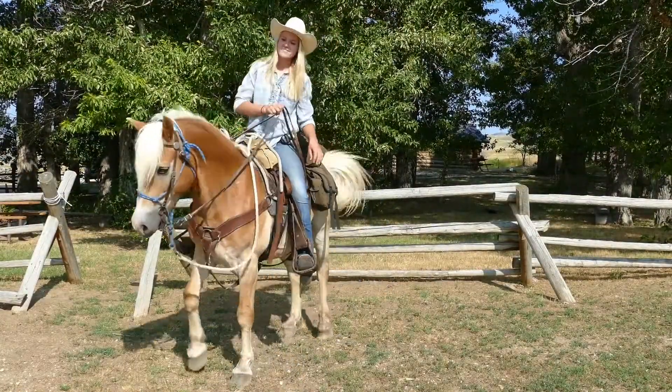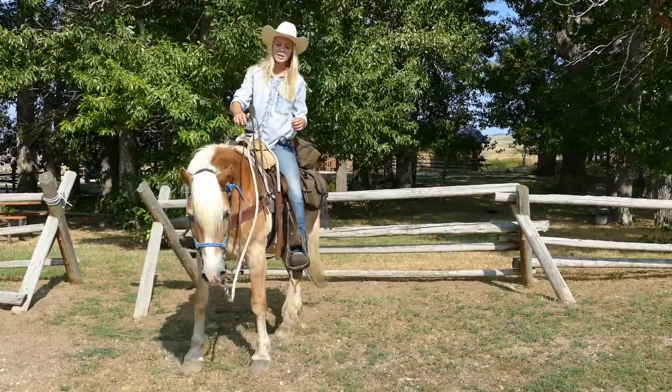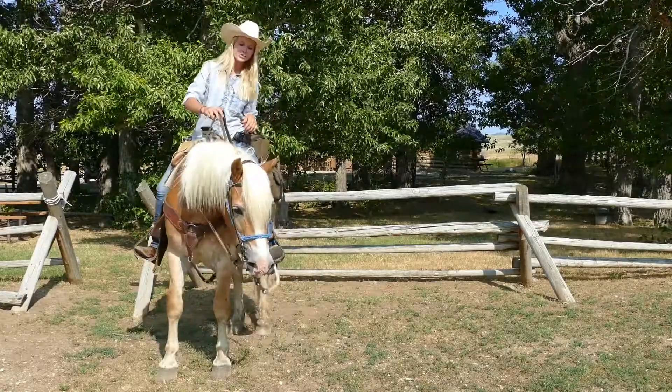Hi guys, my name is Kendall and this handsome fella is Newt. I'm going to give you a couple of do's and don'ts and then we'll get you on your horses and get going.